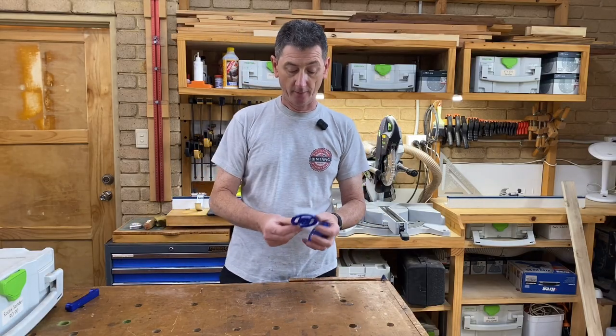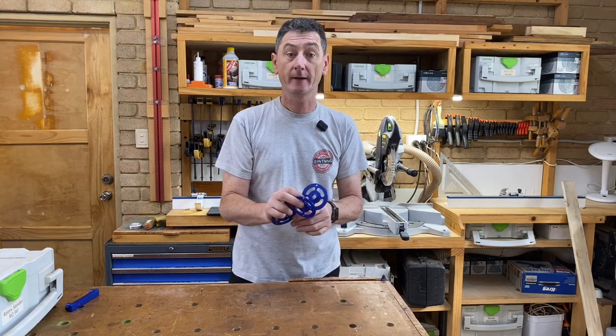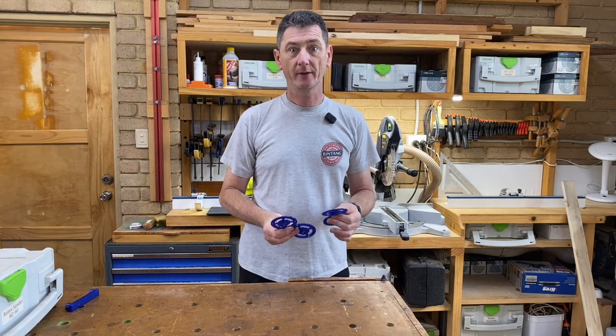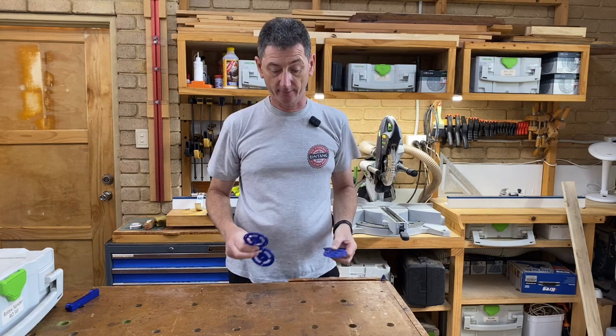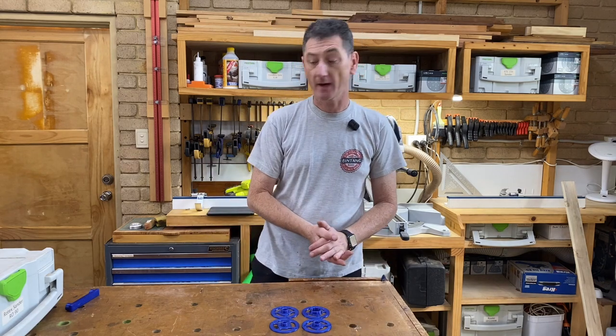I've got these router template following guides for the Festool OF 1010 router, made by Ramsey's 3D. I'll link to that of course. He actually made six different sizes; I printed out four and we'll take a quick look at those and see how they perform.